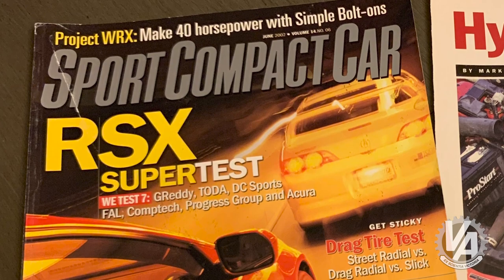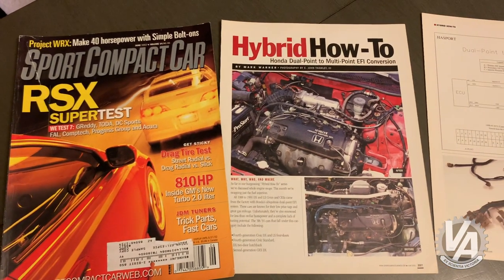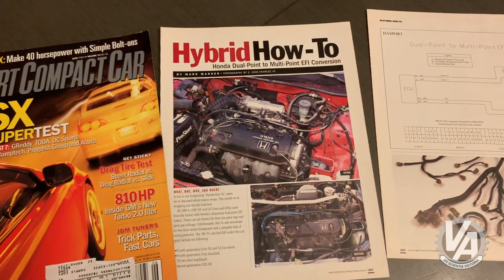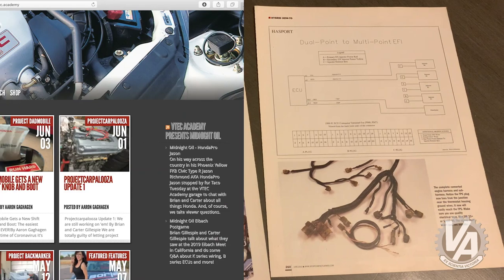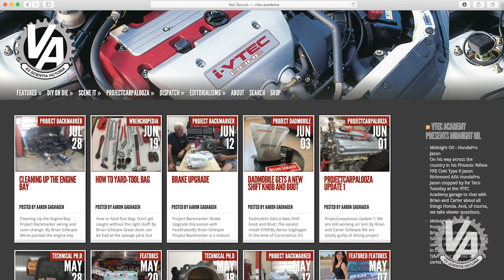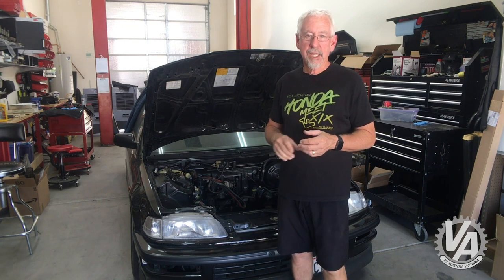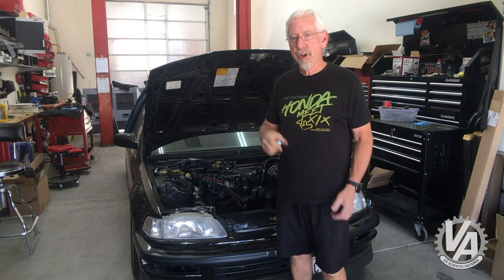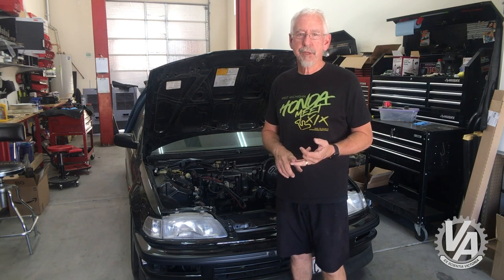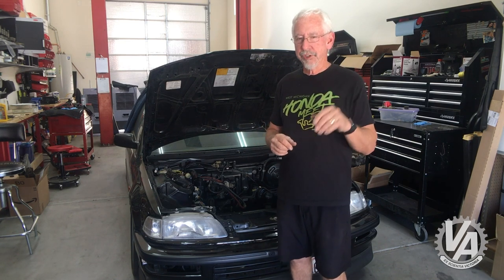Way back in June 2002 I actually did an article on this very subject for Sport Compact Car. You guys aren't going to have that information, so I'm going to go ahead and give you a chart of what we did on the website — if you want to go to VTech Academy dot com you can get a sheet that tells you where everything's going to go. The two wires that are currently inside the harness for the dual point injection are a red wire and a yellow wire. Those just happen to be the color of wires that go on the third and fourth injector, but unfortunately they're not in the right place.